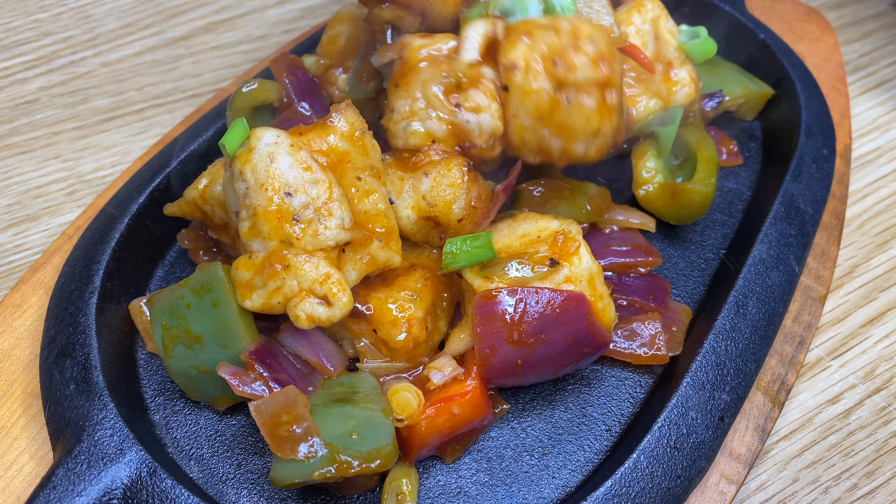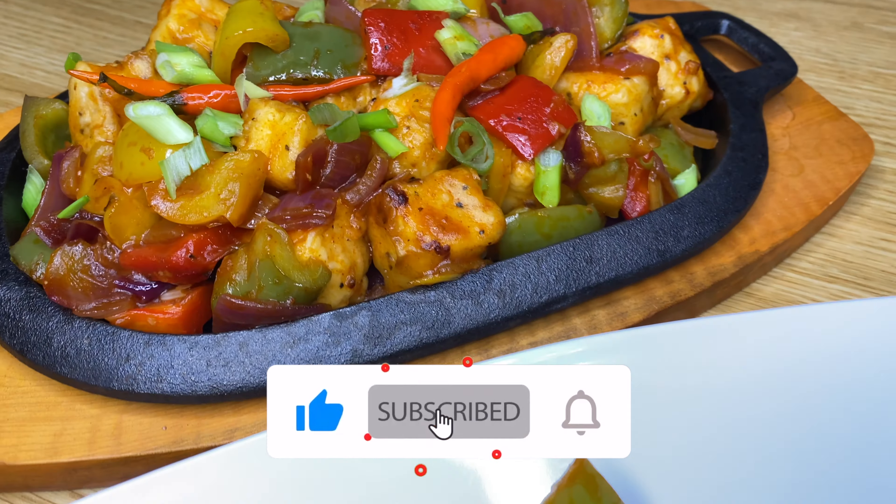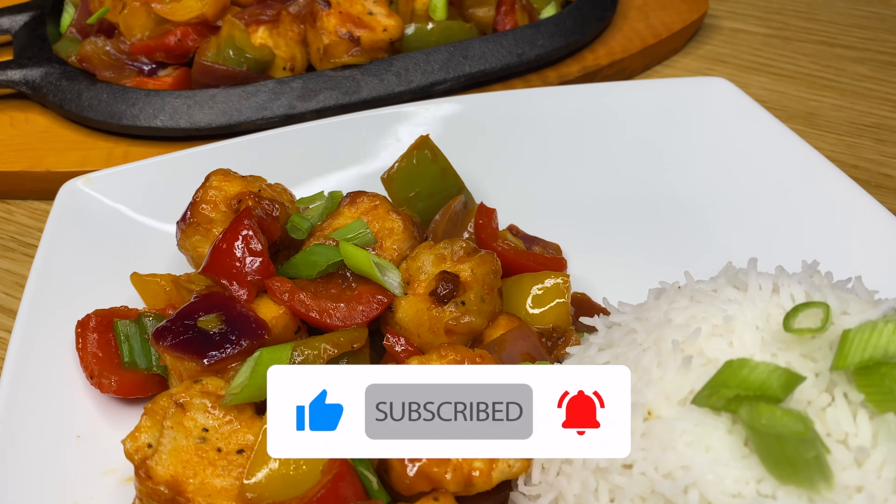Welcome back. Today I have another one of my fusion recipes — a delicious restaurant-style chilli paneer, which is a soft cheese. This dish looks impressive and I'm going to show you just how easy it is to make. It's definitely a favourite in my house and can be eaten alone as a starter, and also pairs well with rice.